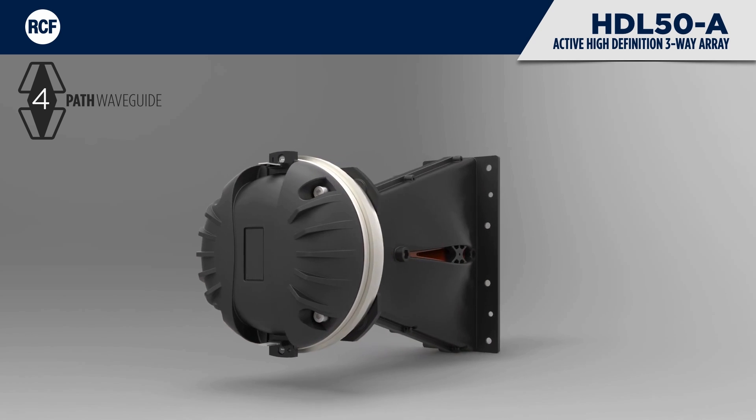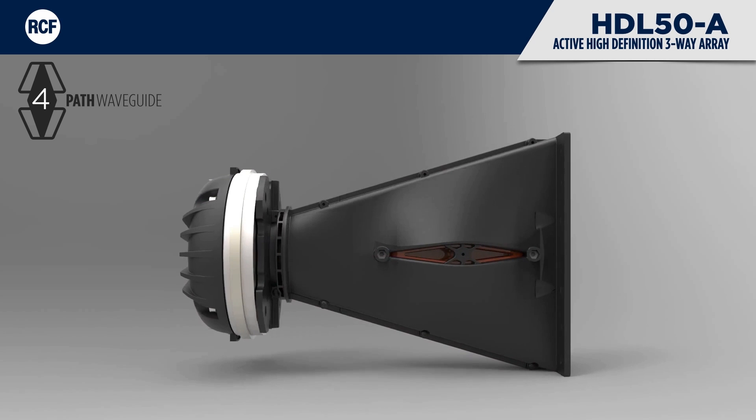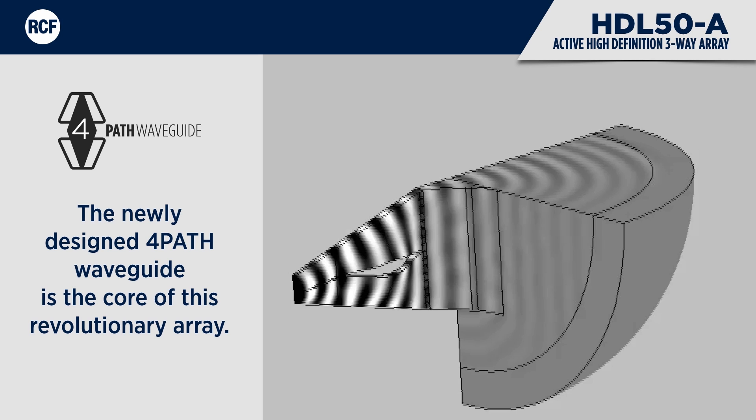The unique shape of the four ducts forming the guide creates an ideal isophasic load from 700 Hz to the highest audible frequencies. Thanks to the newly designed waveguide in combination with low-resonance large-format drivers, the HDL50A will maintain intelligibility and definition where competitive models will start to attenuate and break up.